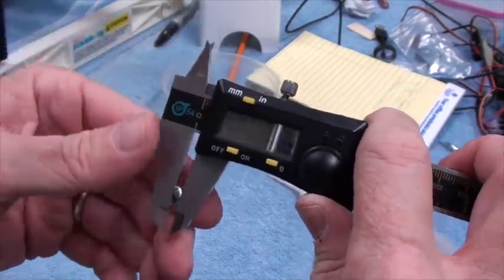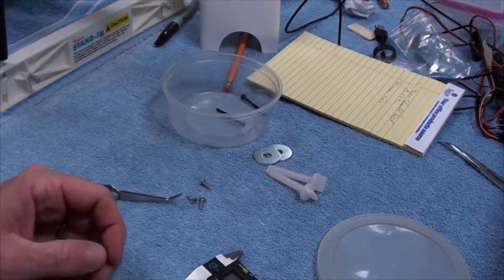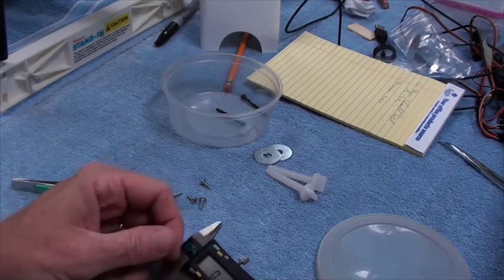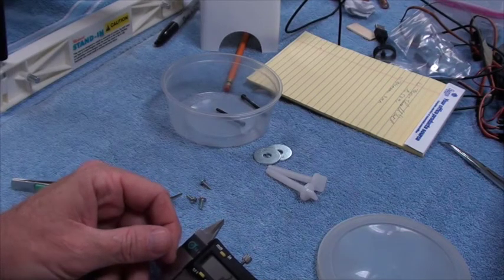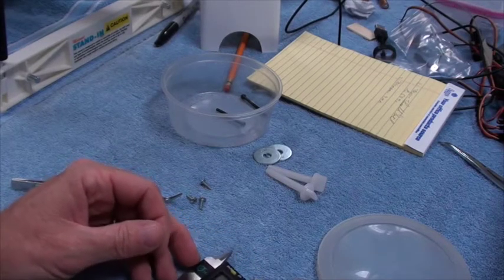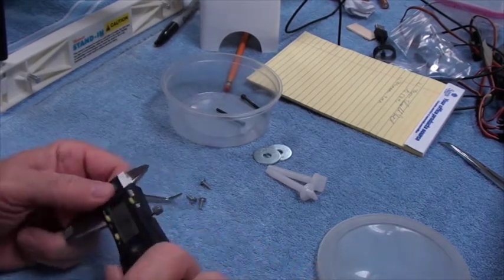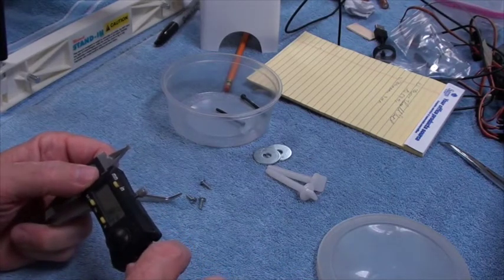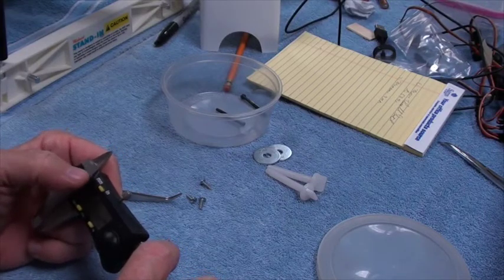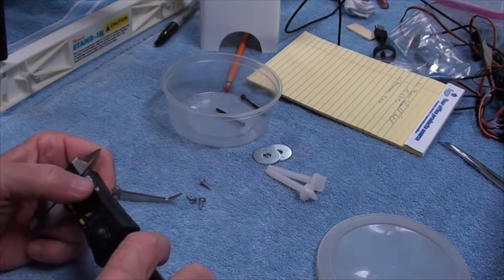That screw is seven sixty-fourths diameter. I like to cut that at least in half, so about three sixty-fourths. Three sixty-fourths is close enough — four sixty-fourths would be a sixteenth — so you want a one-sixteenth drill bit, which is equal to one and a half millimeters.